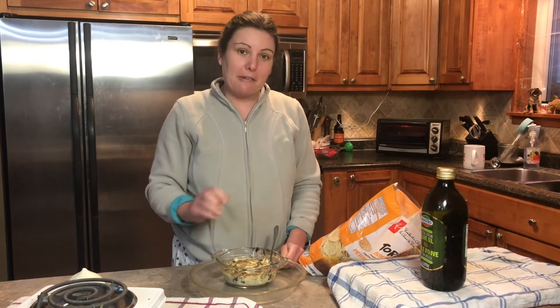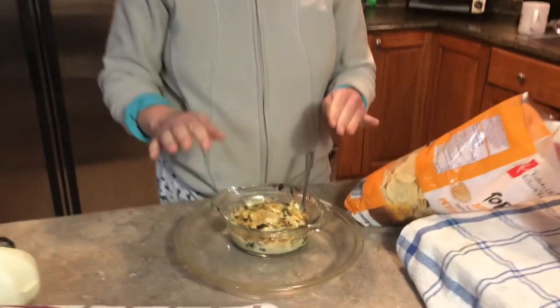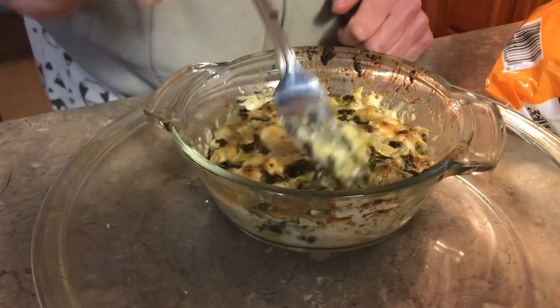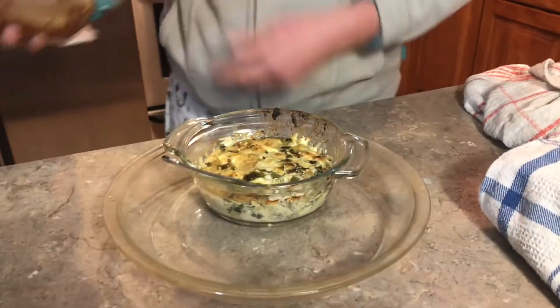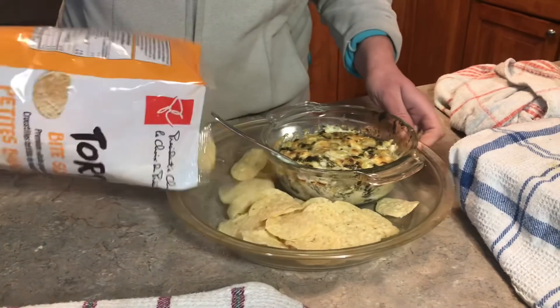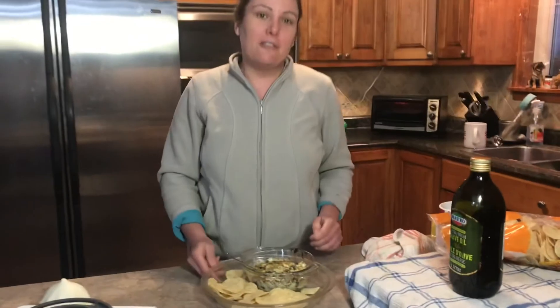My artichoke and spinach dip has been baking in the oven for about half an hour. It's nice and fully cooked, the top is nice and crisp, and it's nice and cheesy — which is great! I'm gonna serve it with some nacho chips as a dip for a get-together, and I can't wait to try this out.